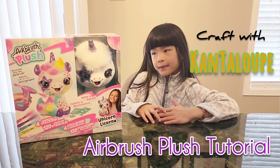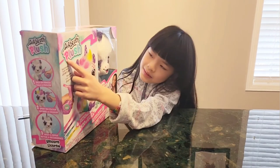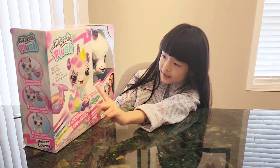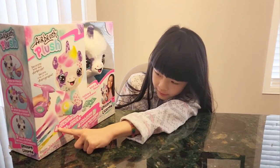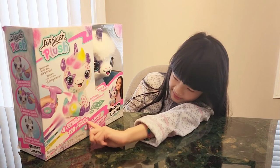Hi everyone, it's BeatCancelled. Today we're going to be doing airbrush plush — it's a pony, four airbrush colors, and 120 stick-on sizzle.